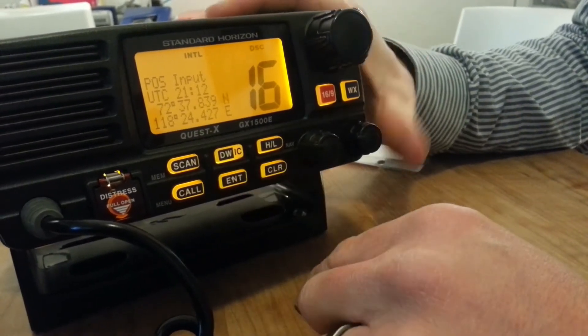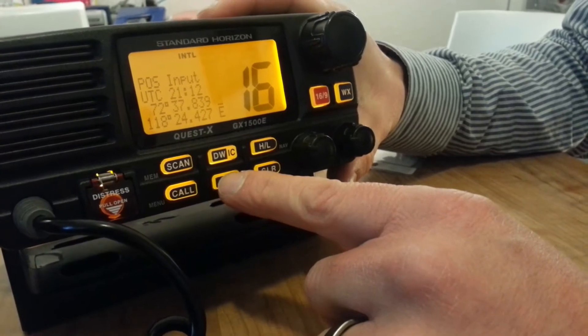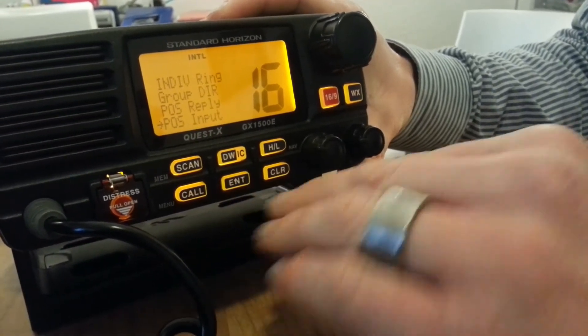If you're happy with your new position, you just want to press enter for a longer time, and it's all stored in there.